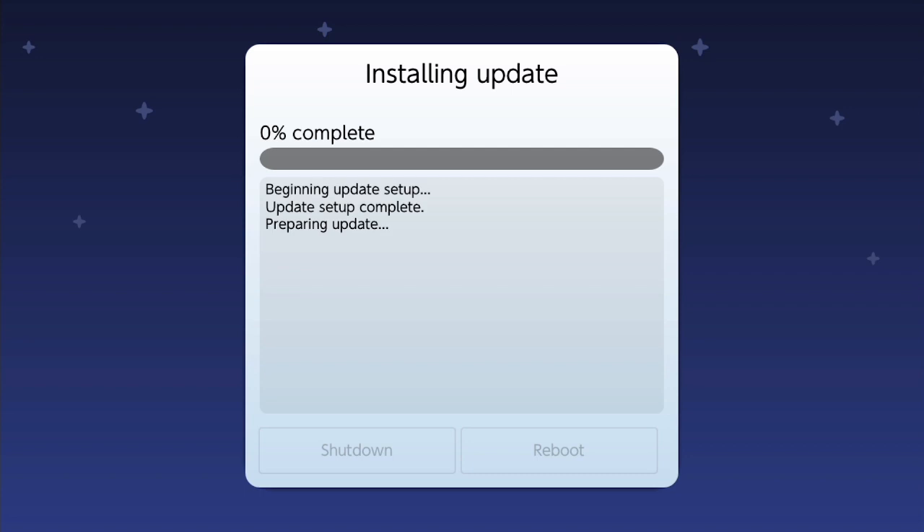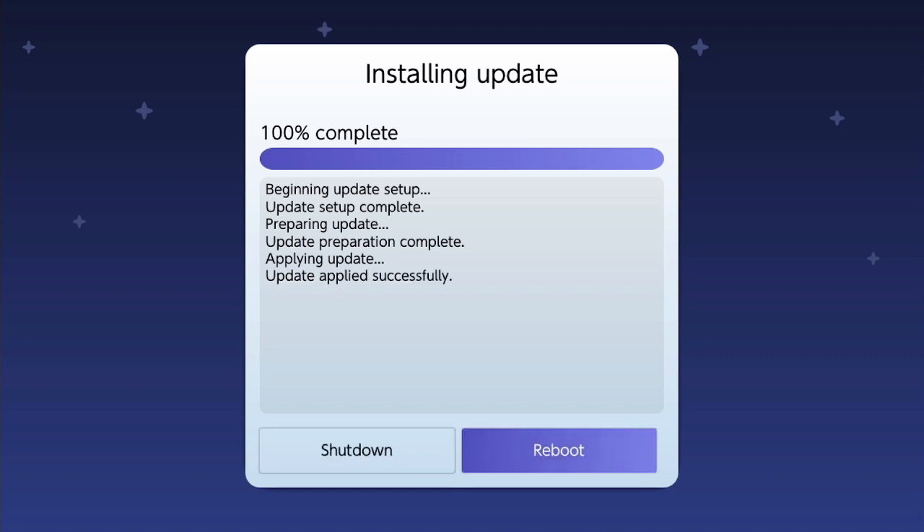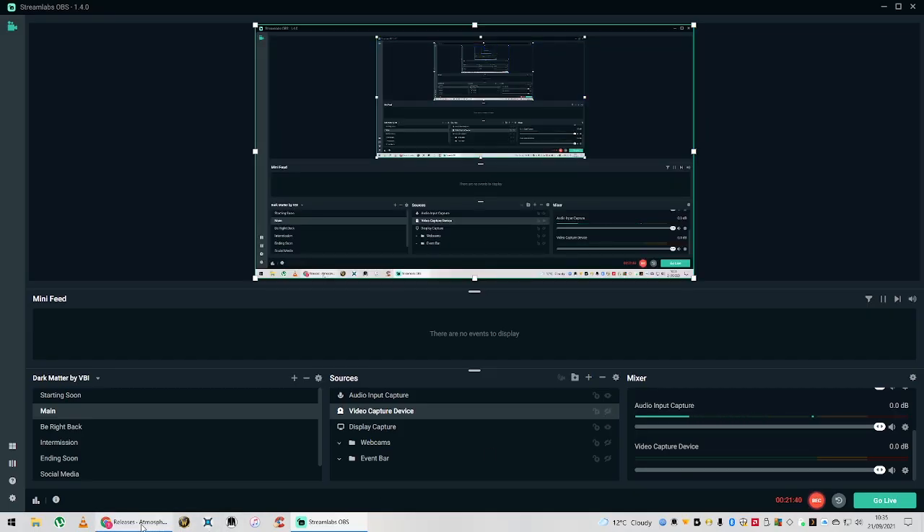It's just going to run through a few things. As you can see, we're getting the update set up and then preparing the update. If you've ever seen these update files, there are literally hundreds of them, but it blasts through them quite quickly. It's quickly extracting those files and installing them. There we go — preparing and applying the update, all done. We just need to reboot now, so I'm going to press reboot and it's probably going to go straight to a blank screen.